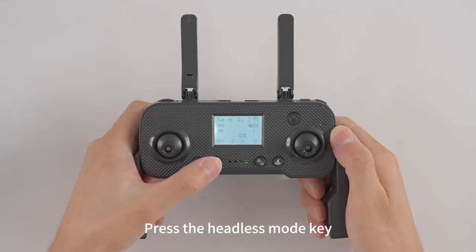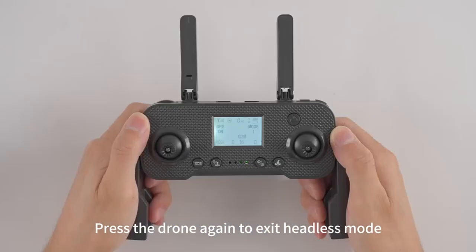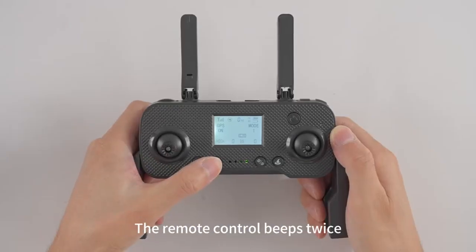Press the headless mode key; the remote control beeps to enter headless mode. Press it again to exit headless mode; the remote control beeps twice.